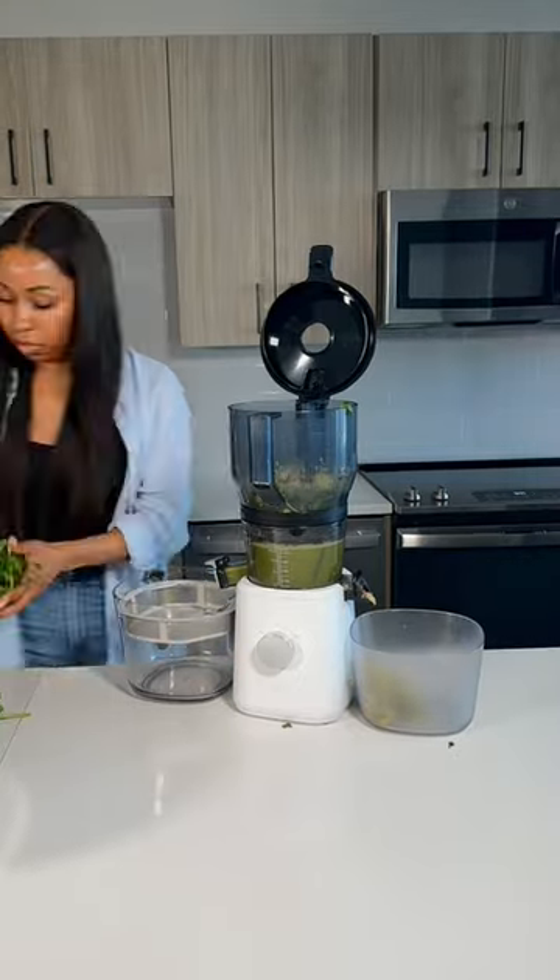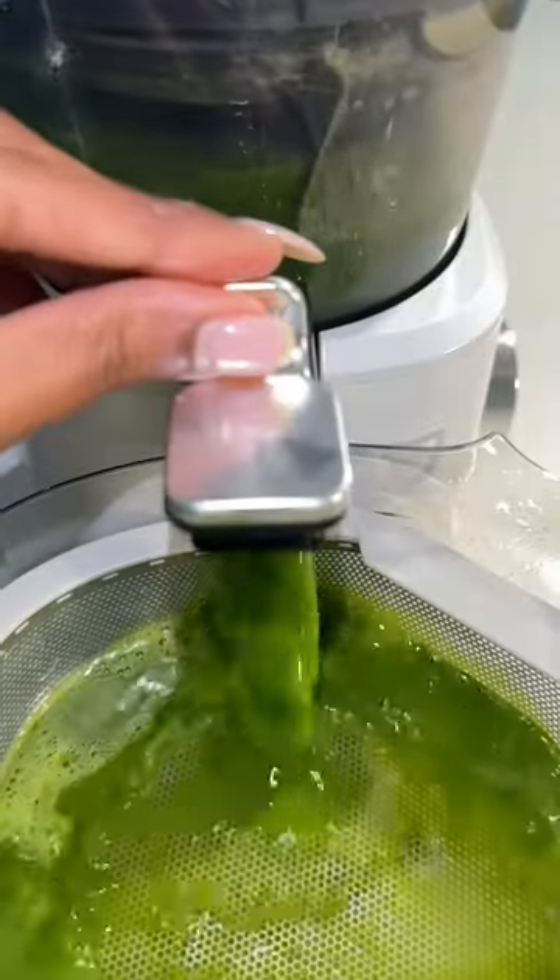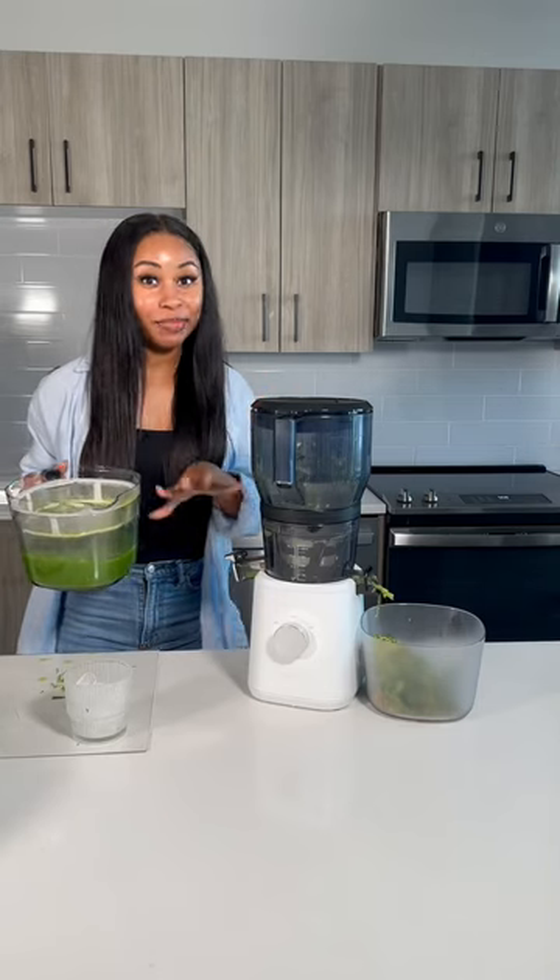I've never had any problems until this day. Do not put the whole parsley in there — make sure that you chop it up, because it will bunch up around the juicer. Everything's straightened out now.